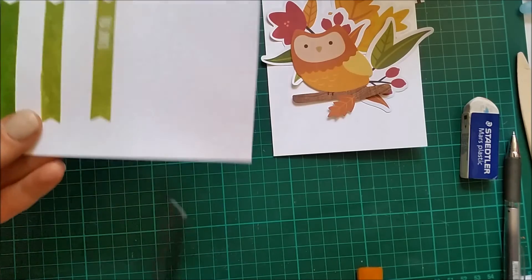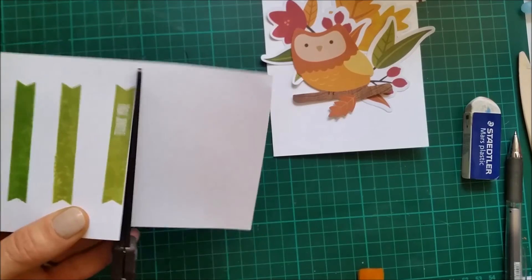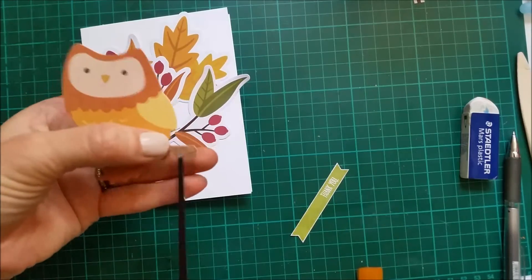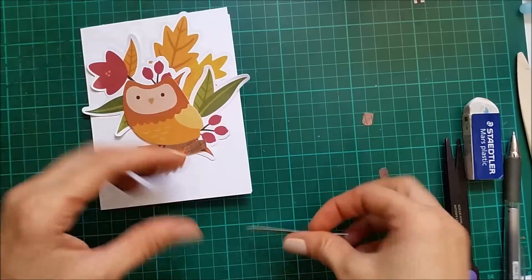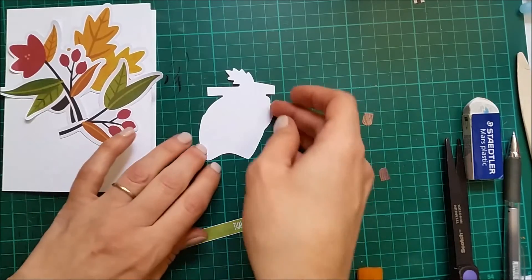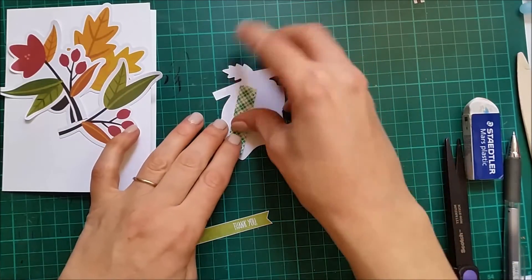Okay so now I can trim this off. I'm also going to be trimming this branch here that is too long and it shows behind my banner. I'm going to be raising this owl with some foam — I have this foam tape by 3M Scotch.